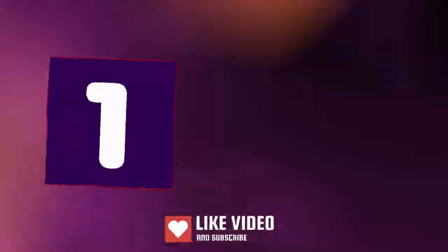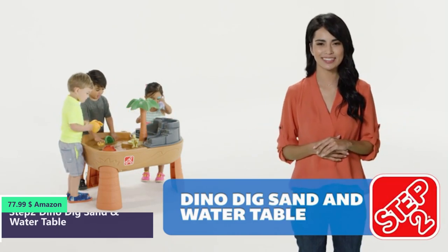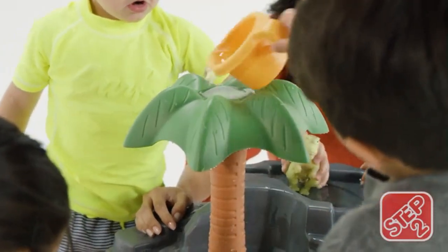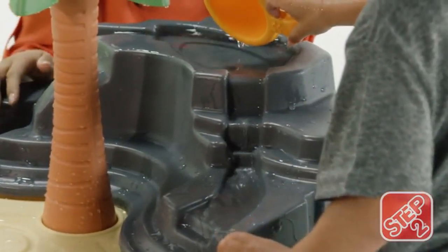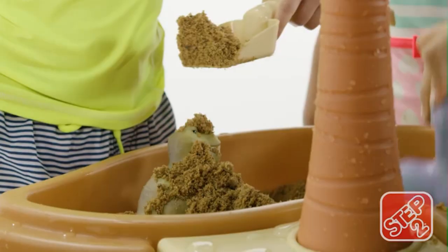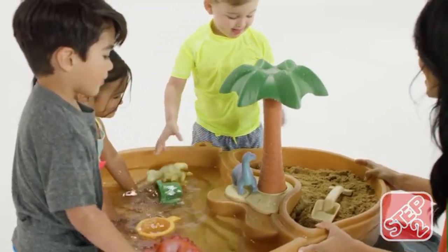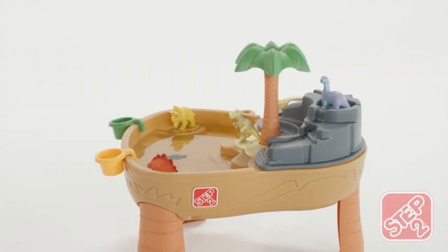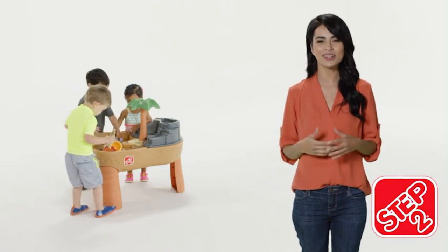Number one. Take a trip to prehistoric times with the Dino Dig Sand and Water Table from Step Two. The included dino figures can get some shade and take a drink from the local watering hole. Pour water over the palm trees to make it rain on the dinos. But watch out — pour water on top of the volcano and water gushes down Ash Mountain for a water eruption. The volcano doubles as a sand lid when playtime fun is done. Amateur archaeologists can use the included shovel and rake to dig to the bottom — you never know what you'll find. The large table platform lets multiple kids play together, letting everyone help on the excavation. Made in the USA with some imported parts, the Dino Dig Sand and Water Table is made for eons of fun.